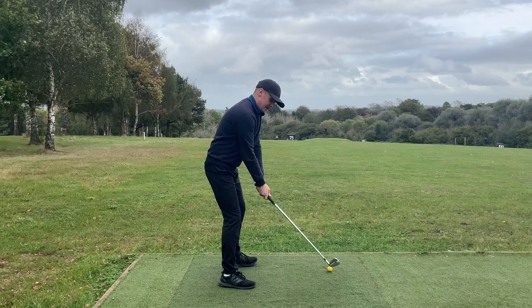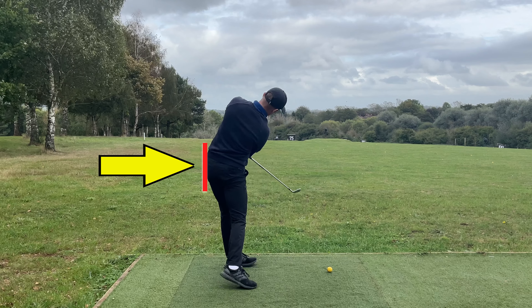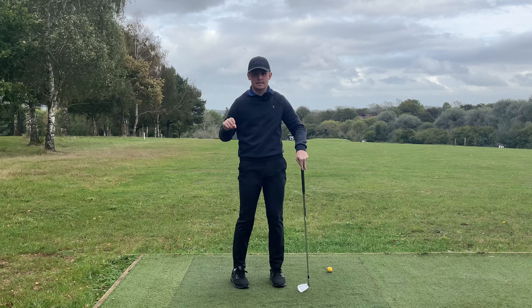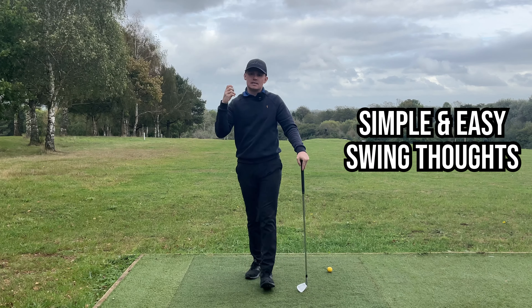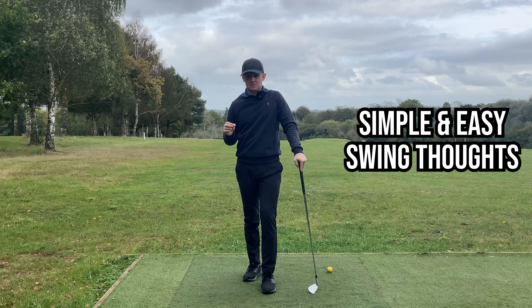Watch this - if I go to the top and just think about keeping my hips deep, then continue all the way through - did I turn through? Yes. Did I get good side bend? Yes. This is one of the easiest and most effective swing thoughts to have in terms of the downswing.